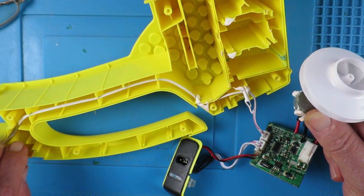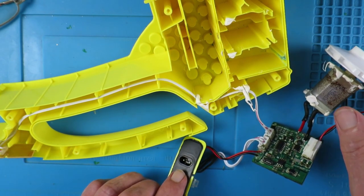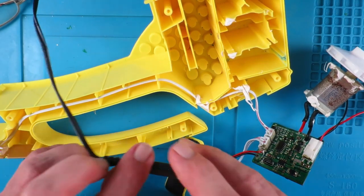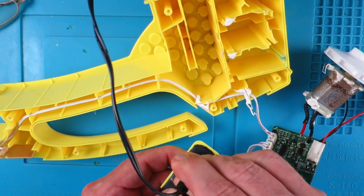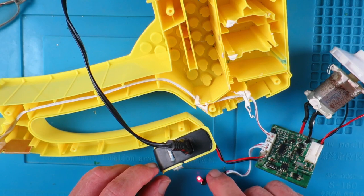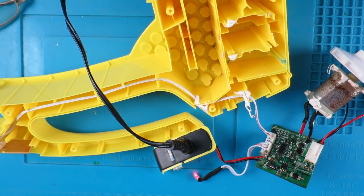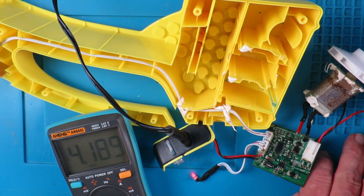All that remains is to see whether the charging side works. We have the adapter here - plug that in. The LED is coming on to indicate that it's charging. Let's take a quick look across the cell with our meter. With the charger connected, we can see 4.189V and climbing.